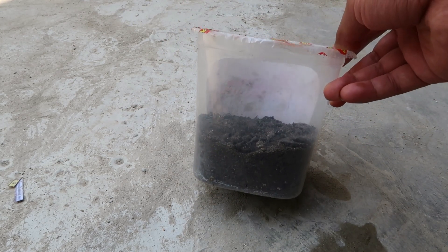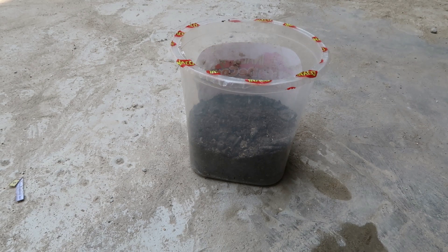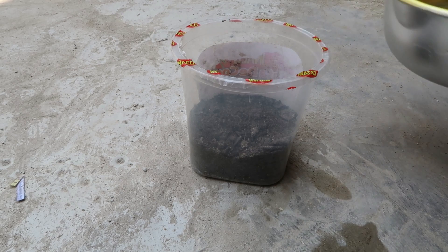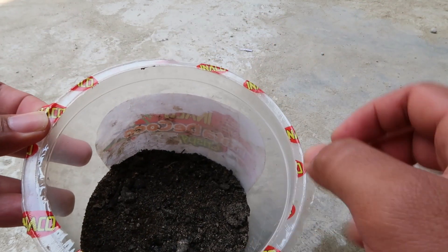Siapkan medianya, tidak usah penuh ya untuk tanahnya, cukup sedikit saja. Lalu kita siram dengan air panas. Apa tujuannya saya siram dengan air panas? Sebentar saya jelaskan.